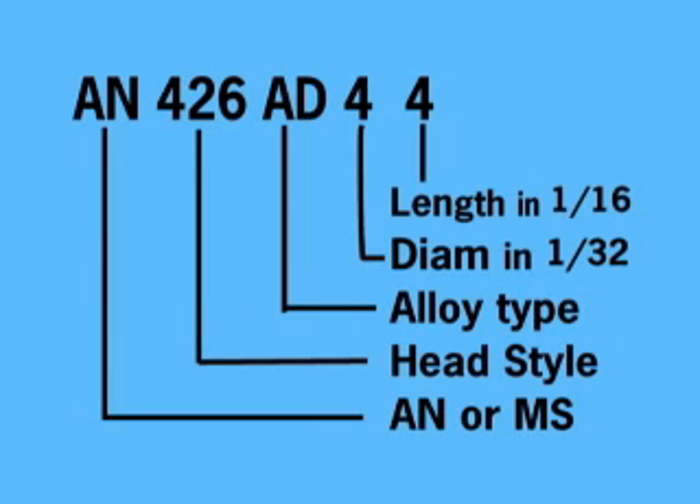Here is a standard numbering system that helps us identify the dimensional aspects of these rivets. We need to be familiar with this numbering system so we can select the proper rivets to use as specified on the plans when building our plane. This chart summarizes the details for understanding the numbering system. The AN specifies that the rivet is of Army-Navy standards. The AN is being replaced nowadays by the letters MS for military standard.